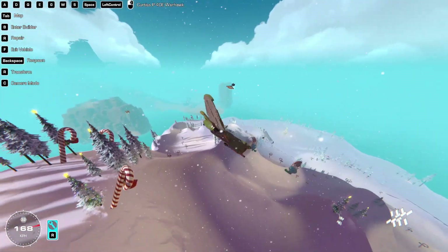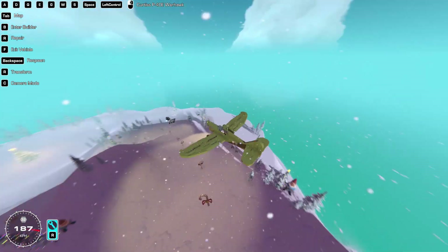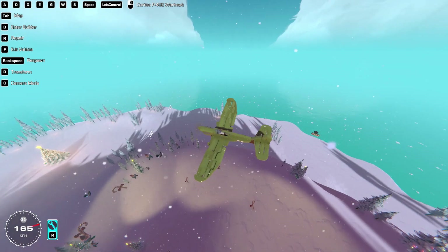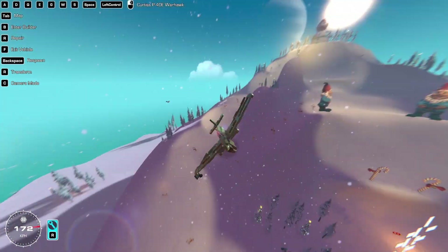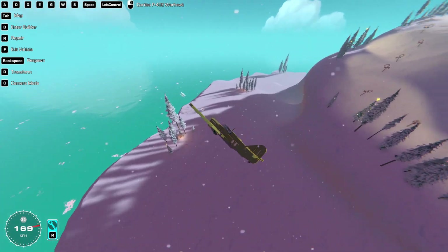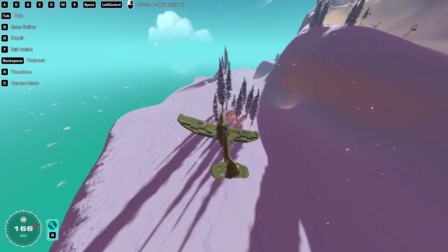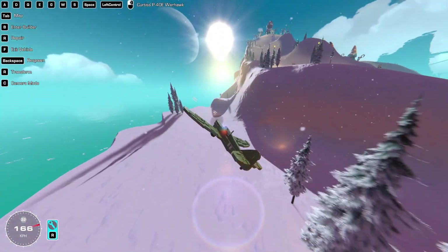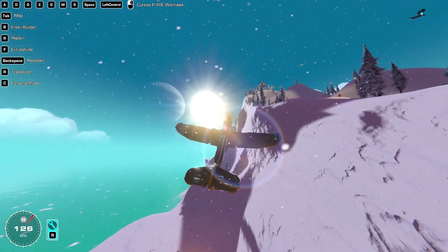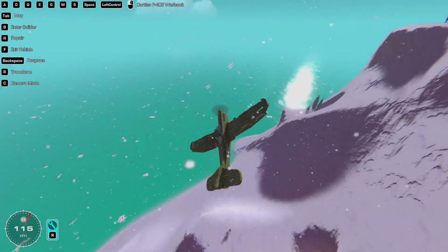Hello there, and welcome back to another video. Today I'm going to be building a stealth tank to drive around on the new Christmas Island that has just come out recently. I think it's going to be really fun. I haven't really built a tank before, so it's going to be a fun learning curve. I think I should just stop talking and let's get into it.